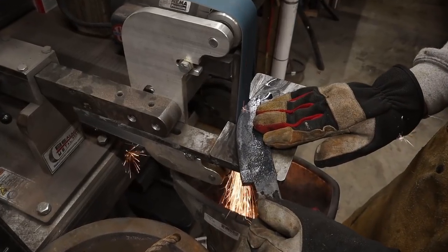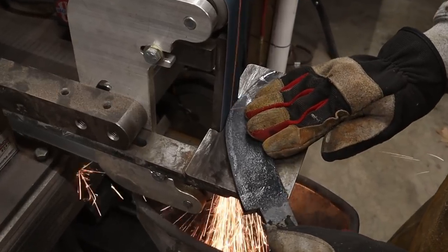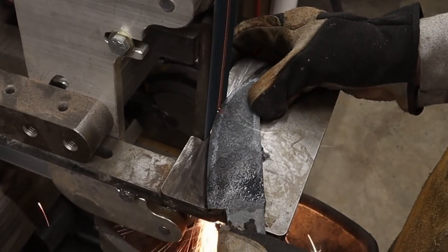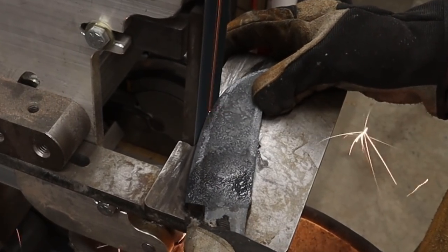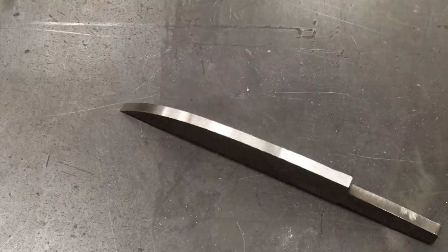The whole rest of this process I'm going to breeze through. My channel is chock full of videos about how to make stock removal knives — that's basically what's going on here from this point on — and you guys didn't come here to see how to make a stock removal knife. You want to see the Sanmai process. So here I am grinding the profile, and here it is, completely profiled.